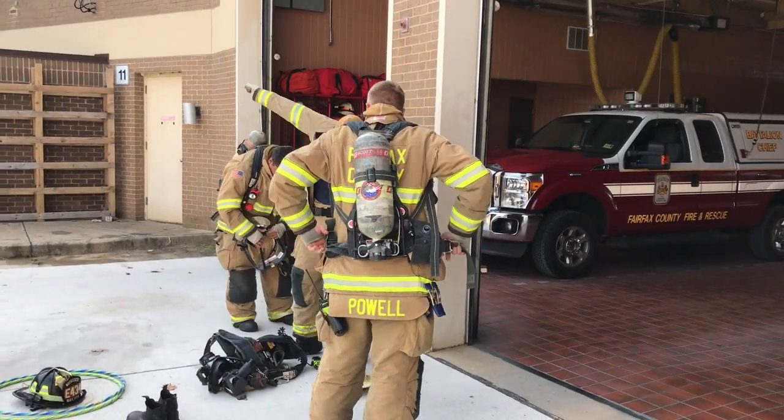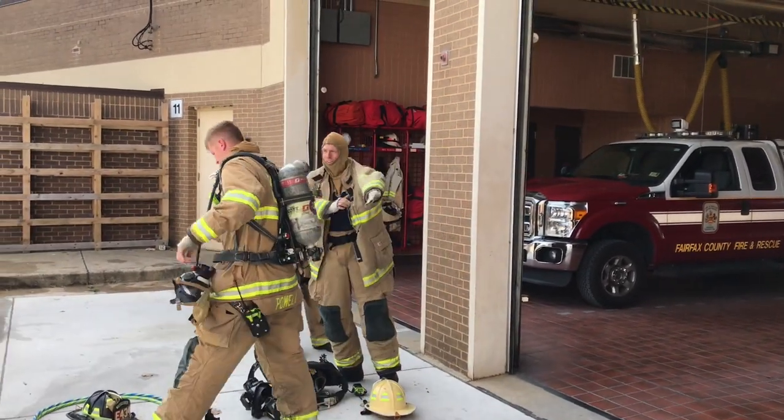Today's drill is encompassing teamwork and communications. Both things are critical on the fire ground — good teamwork and good communication. In this exercise, what we have the crew do is lift.